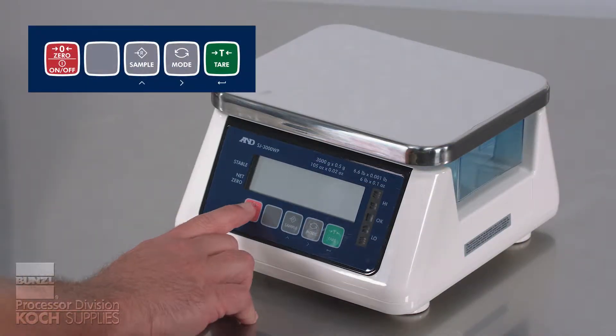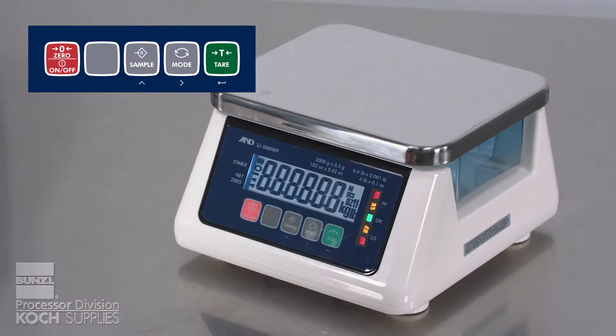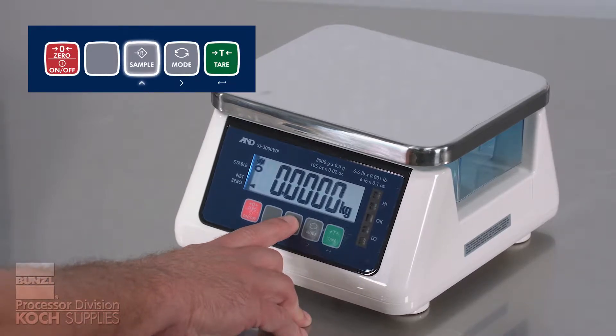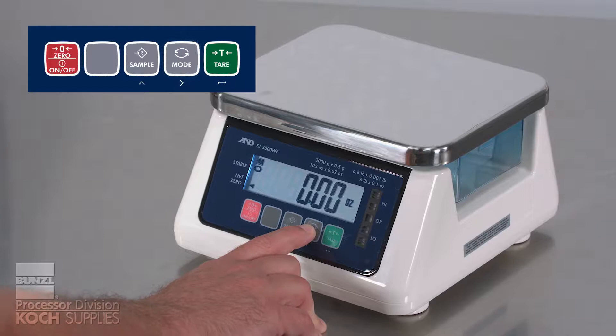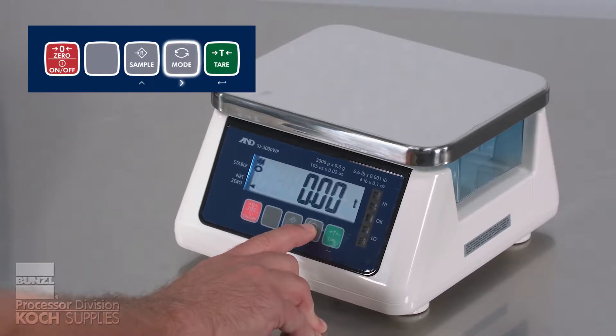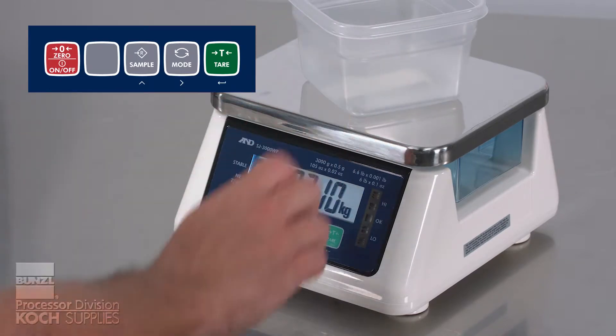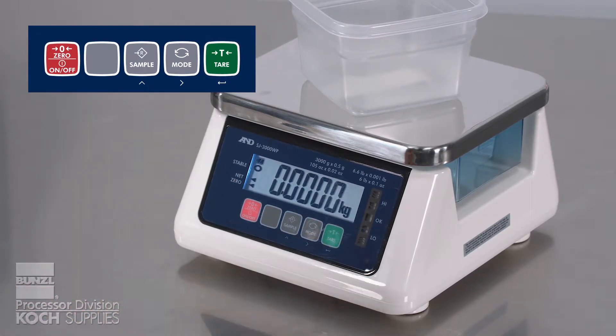In normal usage mode, turn on the scale by using the zero button, which is also the on-off button. Pressing the sample button doesn't do anything in this mode — it's strictly used in the programming mode. The mode button will navigate you through the different units of measure. The tare button will zero the scale with the weight of the tare container included.